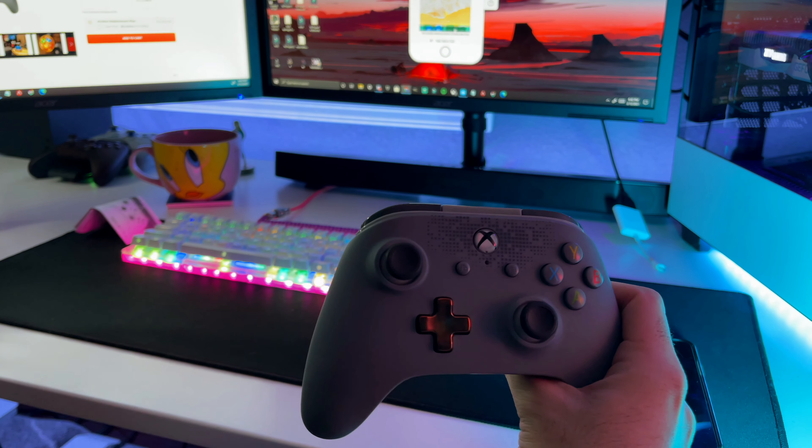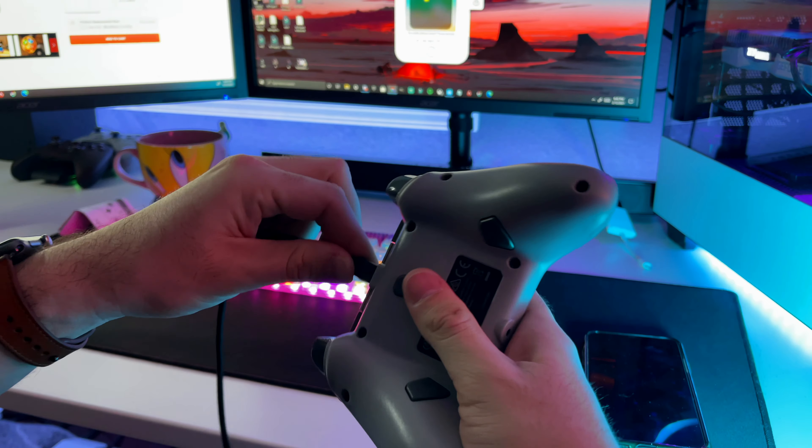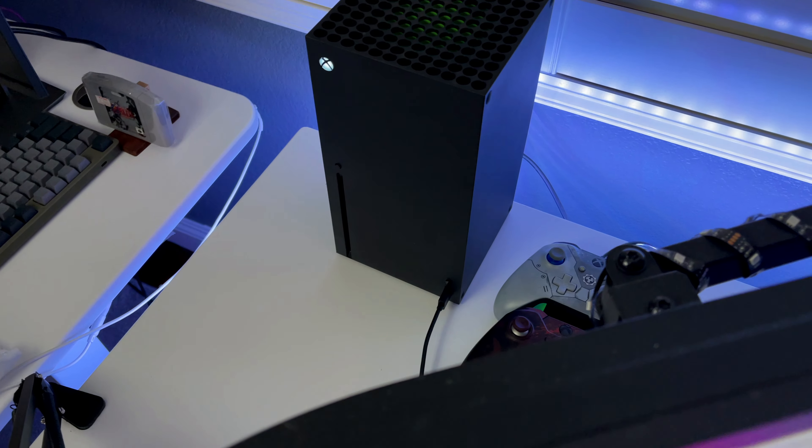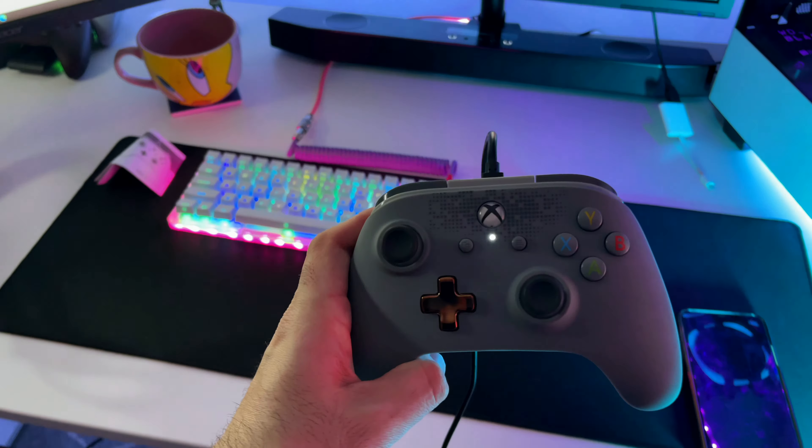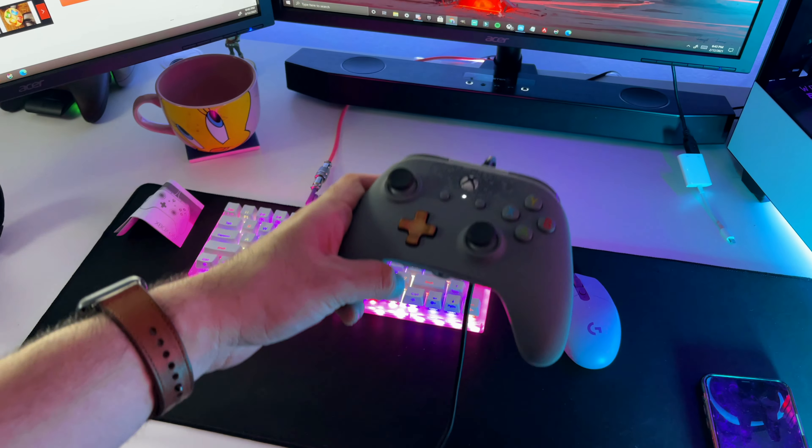To set it up it's actually really easy — just plug the USB cable into the back of the controller and then plug the other end into your Xbox Series X or regular Xbox. To turn on your Xbox, just press that middle button once and your Xbox will turn on.